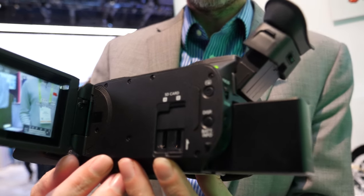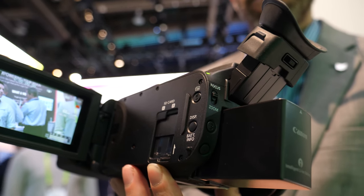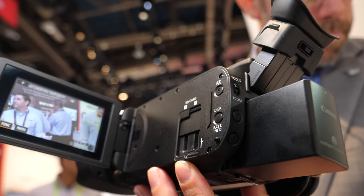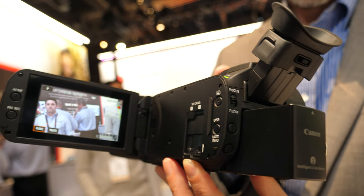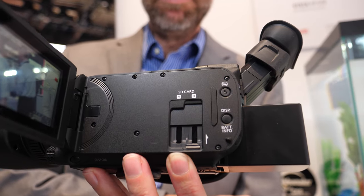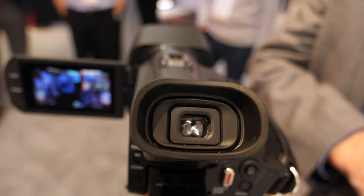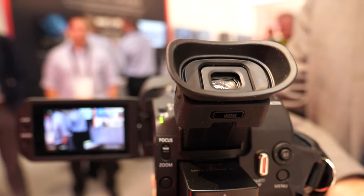It has dual SD card slots — did you have that in previous generations also? In the G series, absolutely. Dual card for relay or simultaneous recording, so you have a safe backup of all your recordings. The battery life is great, and you can add the extended heavy battery if you want. You also have an EVF option if you're working in a bright or low-light environment.